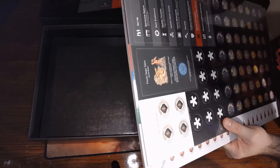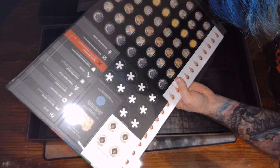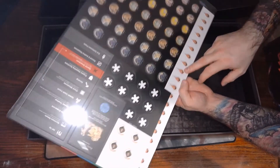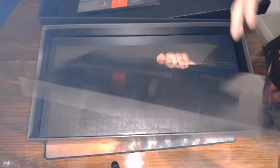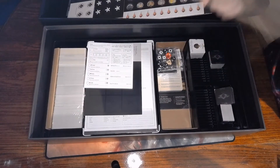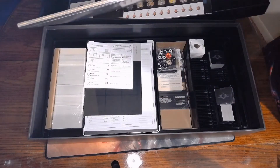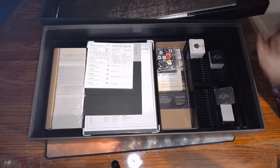All the punch cards are shrink wrapped together. You have toughness, evasion, luck, speed, accuracy, movement, and strength. Looks like these might be blood markers. Turn order. Looks like this is the board, but it is sealed shut. I'm kind of afraid to open any of these up in case it's not something I'm supposed to look at.